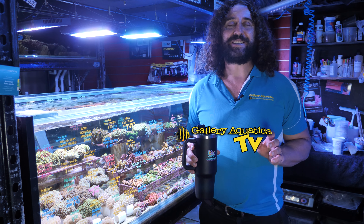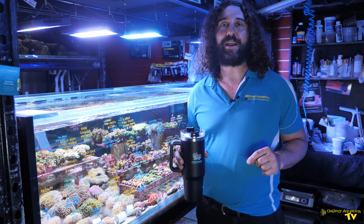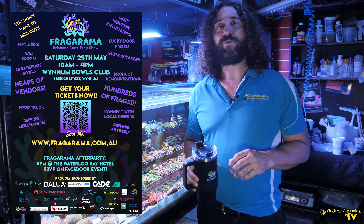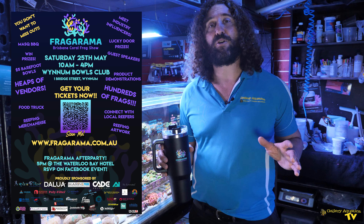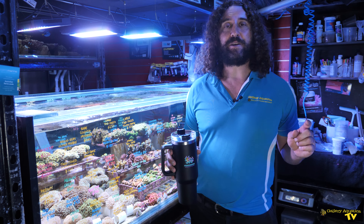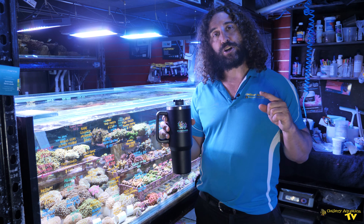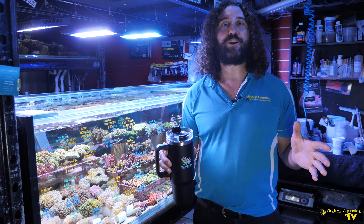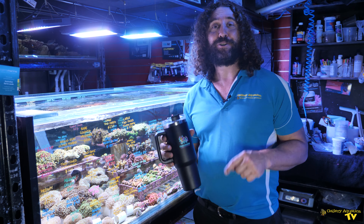Fragorama is one of the most exciting things to happen in the Australian reefing scene in the last year or two. It's going to be a frag event held in Brisbane, Queensland, Australia and it is going to be huge. We've got a massive list of vendors, we've sold heaps of tickets, we've got lots of sponsors, lots of prizes. One of the most exciting aspects of this whole event is the release of the Fragorama Caddy Cup.